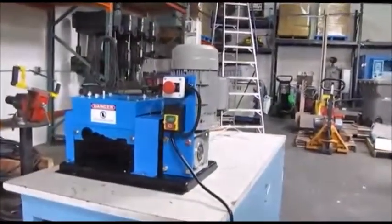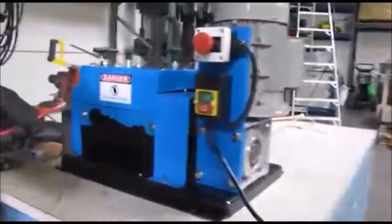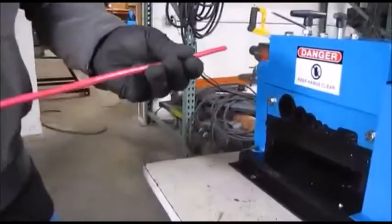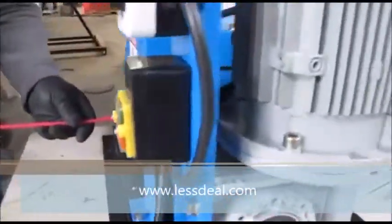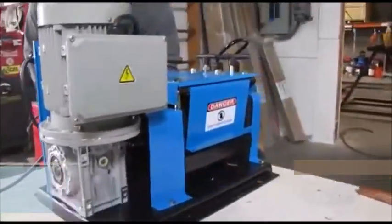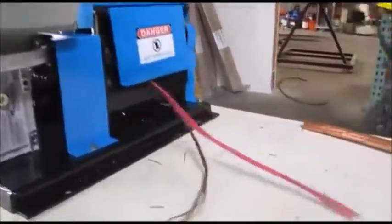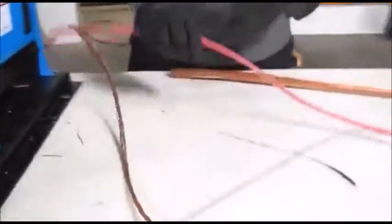So we're going to go up to a bigger cable here. We've got another cable — this one is a six gauge, so we're going to run this one through. That's your six gauge.